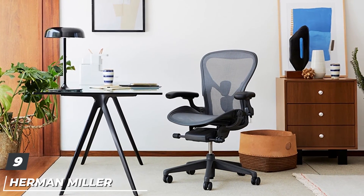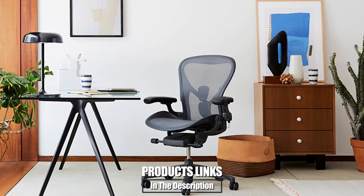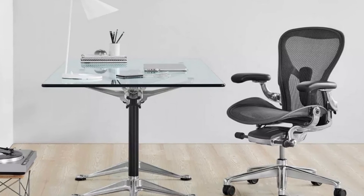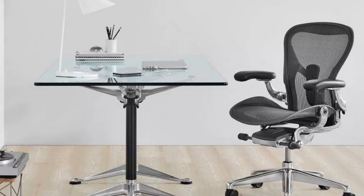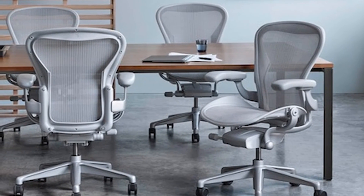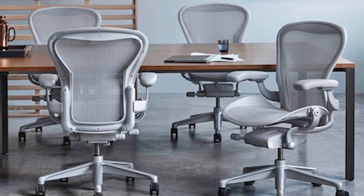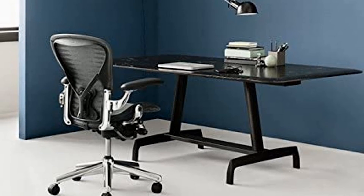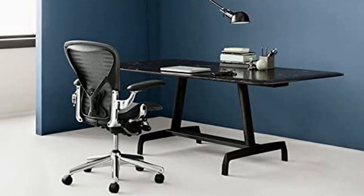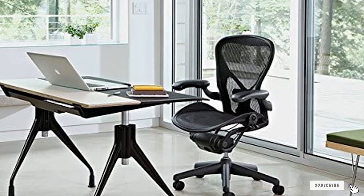Next at number nine, we have the Herman Miller Aeron Tilt Limiter Task Chair. We already mentioned one Herman Miller chair in this list, but we need to include this one as well since it is one of the best office chairs for lower back pain. While it is not a new office chair, it has many details that allow you to be comfortable, supported, and sit with a good posture. Covered with a breathable material, it features an ergonomic design and a curved backrest that perfectly accommodates the anatomical shape of your spine. The chair is available in three different sizes, so you should choose the right one depending on your height and weight.